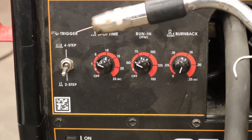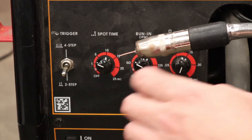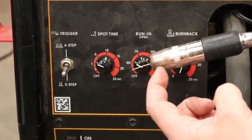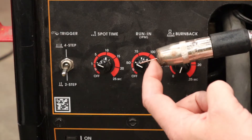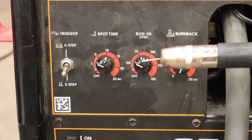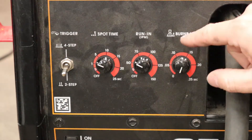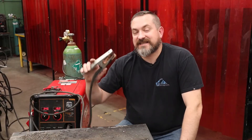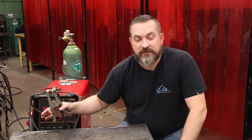The last setting is burn-back, which controls how much wire sticks out from the contact tip after you stop welding. If it's too short the wire keeps sticking to the contact tip; if it's too long you're starting too far from the material every time. You can adjust the wire length by increasing the burn-back time — it controls how long the wire continues feeding after you release the trigger. You'll also need your ground clamp: put it directly on your workpiece or on a metal table that's electrically conductive, with no paint or rust to inhibit current flow back to the machine.